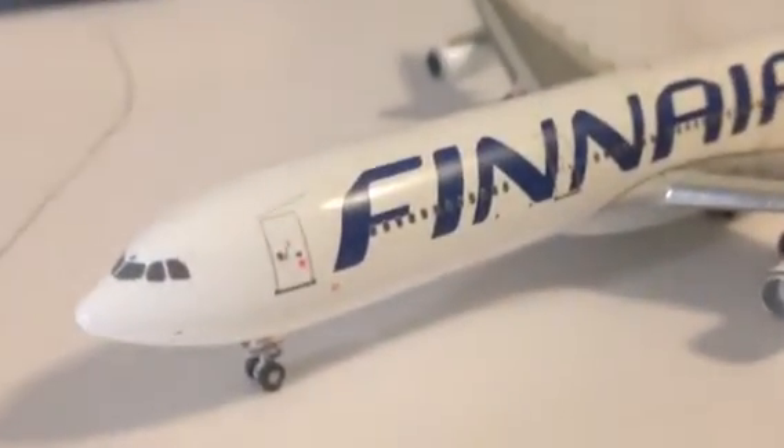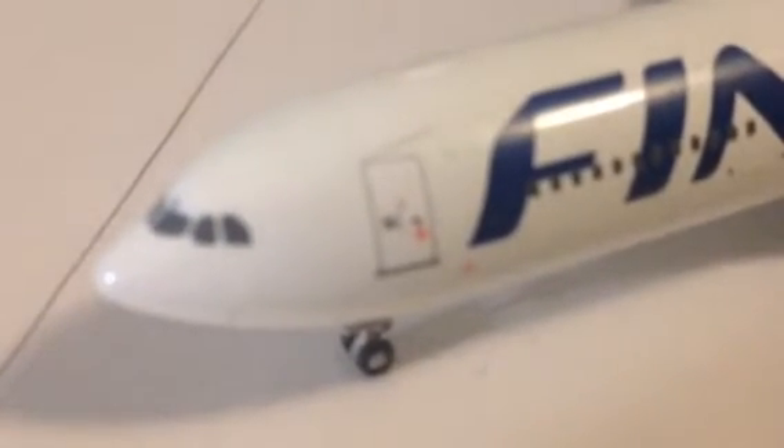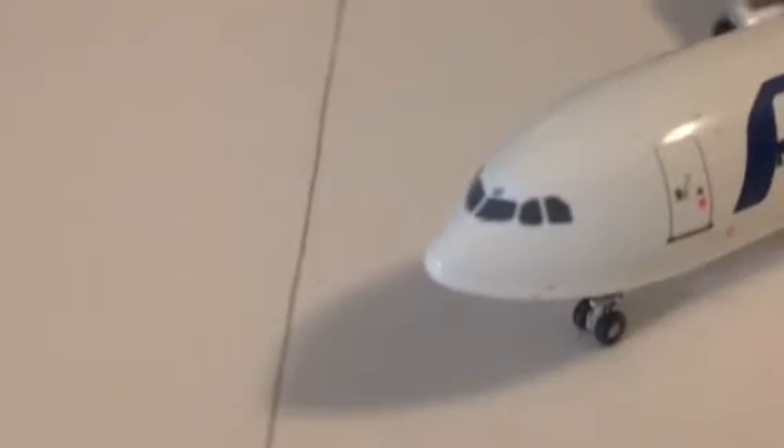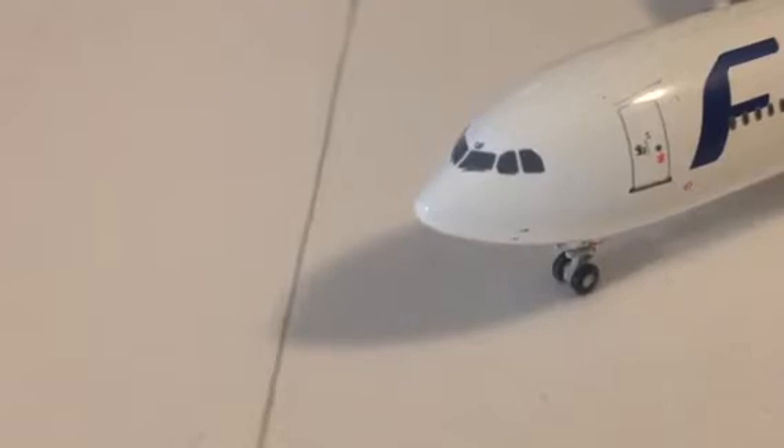Now we're going to get into the aircraft. Finnair just has one of my favorite paint jobs — it's just a beautiful aircraft. I'm going to start up here by the front door. So much detail right there. There's a little something up here — it's like a registration marking. I don't know exactly what it is, but it says QF. I think it's just something to do with the registration.